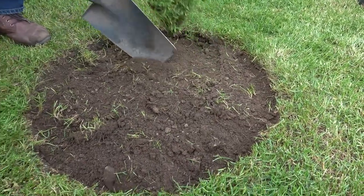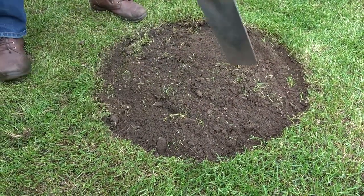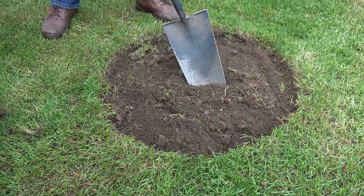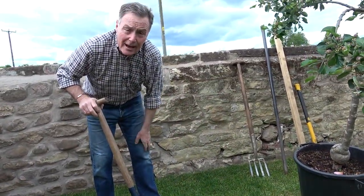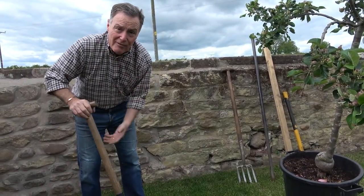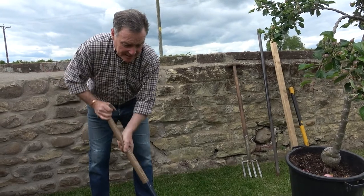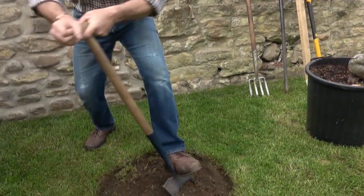Right, so that's the turf out — we've got a nice circle shape there. Now we can dig out. Obviously this is a big pot so we've got quite a lot of soil to dig out, and we're not going to need it all to go back in either. Best thing is to get a wheelbarrow or big container to put it in. I'll be back in a bit.